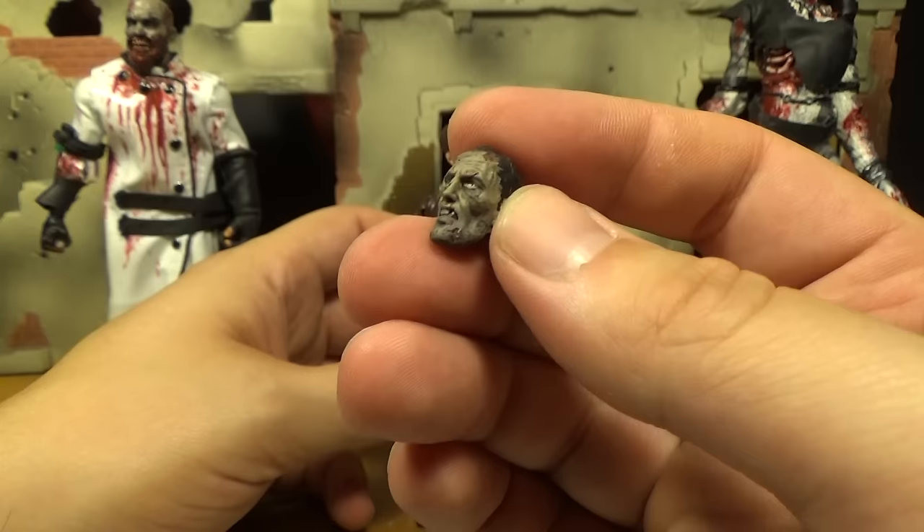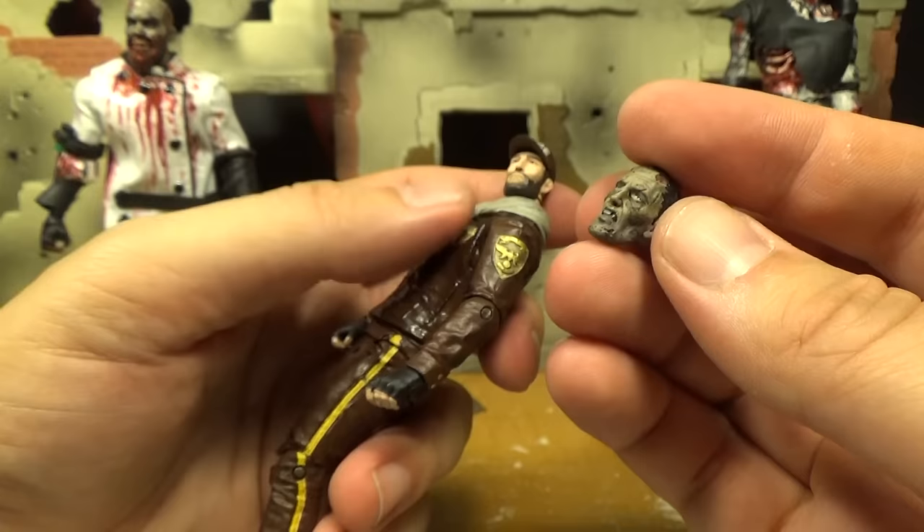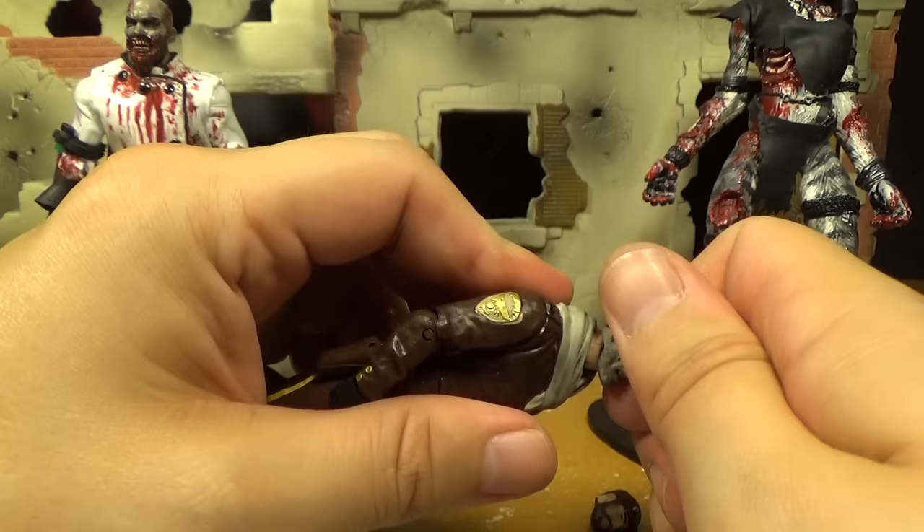Shane also comes with an alternate zombie head. This is from the comics — Rick realizes that everybody turns into zombies even if they were shot, so he goes back, digs up Shane, and Shane pops out as a zombie and Rick kills him. So you only see zombie Shane for like a split second in the comics.